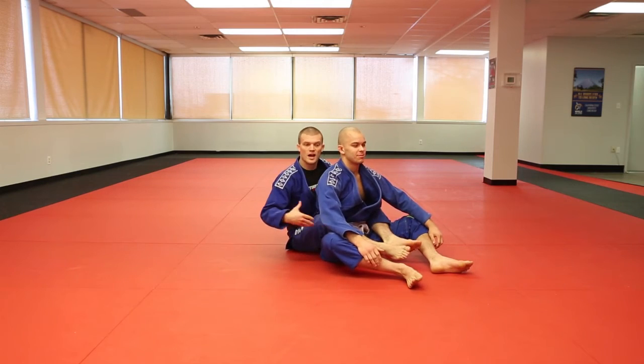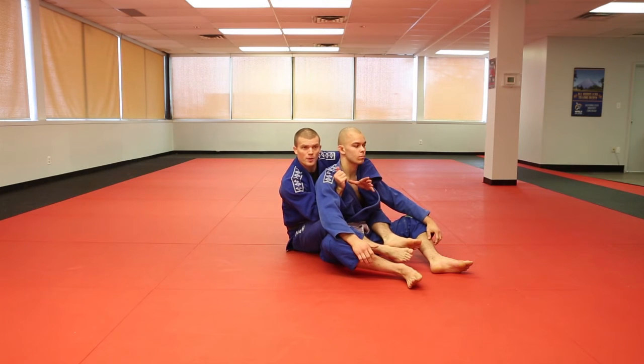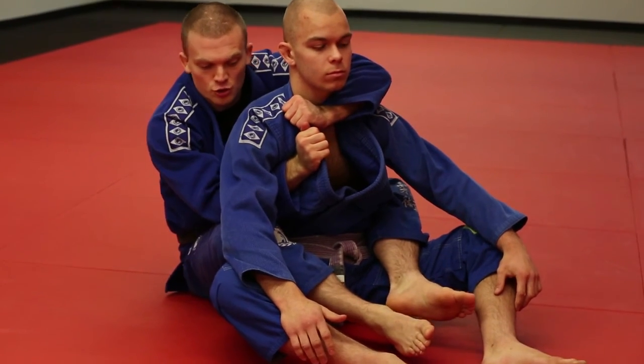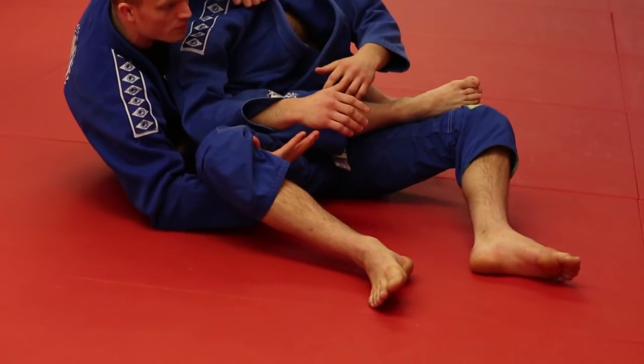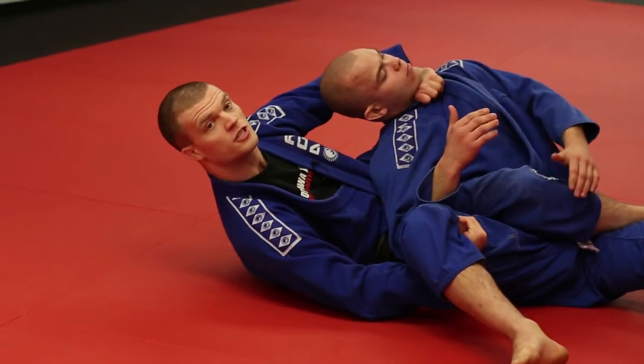Again guys, from here we have our hooks and the over-under grip. We're going to look to open our partner's lapel and feed the grip. To complete the cradle choke, I want to step across my partner's waist, scoop up the knee, bring his knee and his head together, and stretch him out to complete the choke.